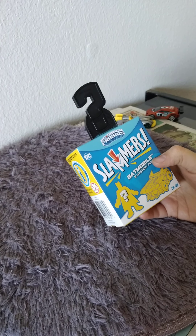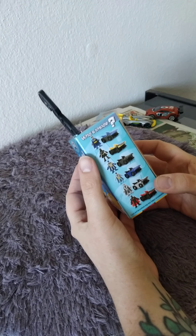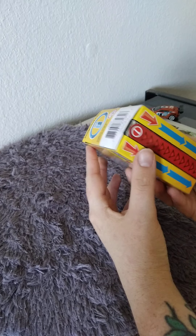Hi, welcome to Cute Toy Box! Today I've got a DC Slammer - it's got a Batman figure inside. It's got one of these posable Batman figures with a different car, so let's see how to open this thing.